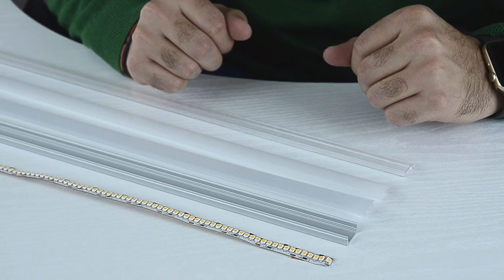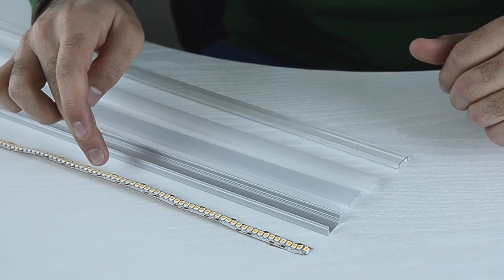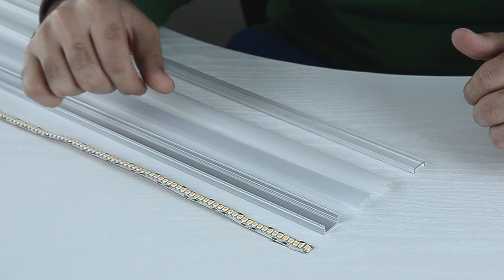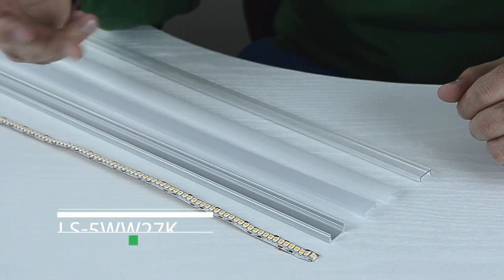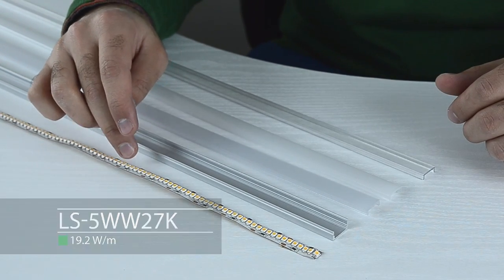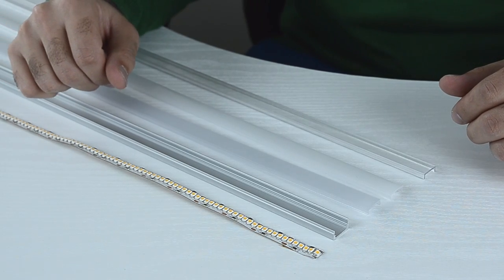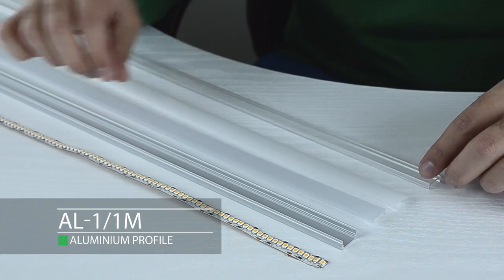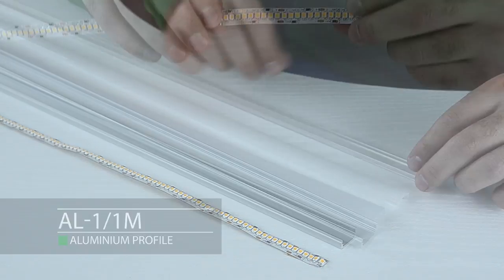Hi, today I'm going to show you how to mount LED strip to aluminium profile and how to achieve a linear effect. Here we have an LS5 19.2 watt per meter LED strip already connected to a driver. We will mount it onto an AL1 aluminium profile.